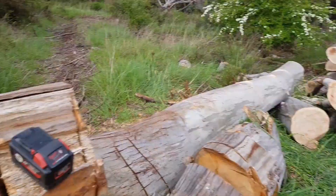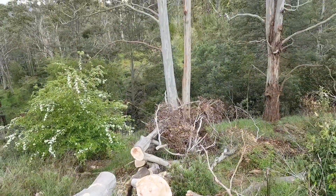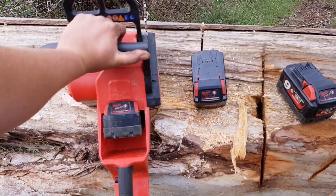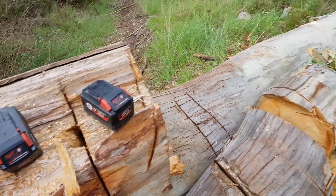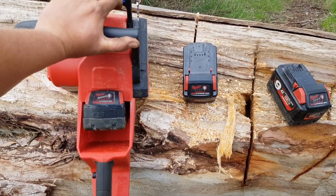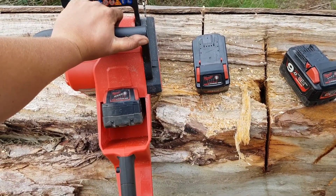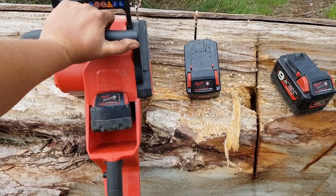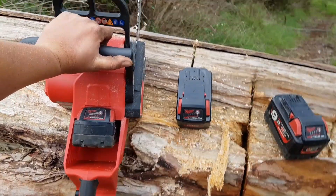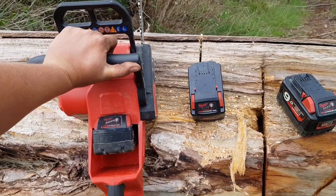What I'm going to do is take the over-temp 9 amp and the 6 amp down the bottom here and do some limb work. Try and keep the revs high and the load low. But yeah, the batteries seem to be the weakest point, which gives me horrible ideas — we'll talk about that at a later date — as in making a backpack battery.